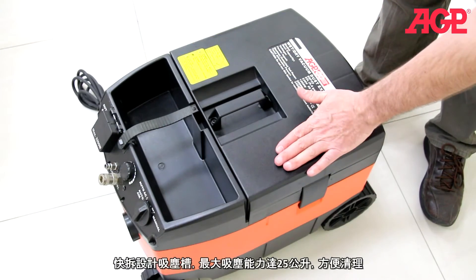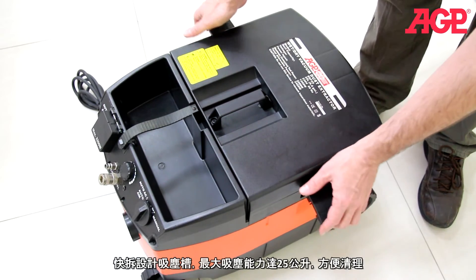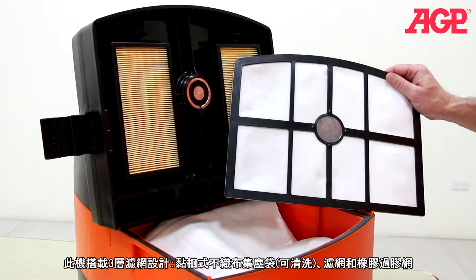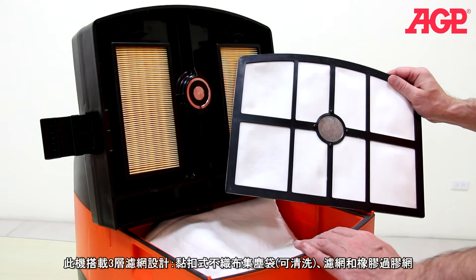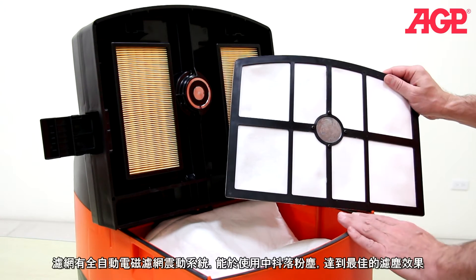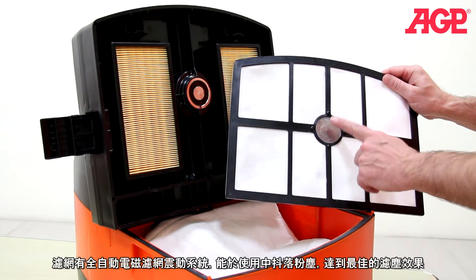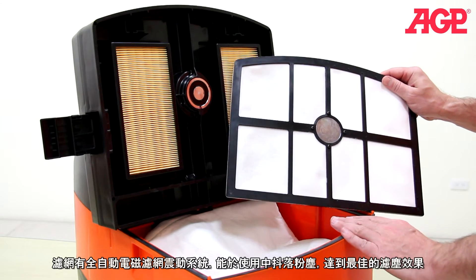The tank has a 25 liter effective capacity and opens with two quick release clips. It has three layers of filtration: the bag, which is washable cloth with a hook and loop closure; the diaphragm filter; and the pleated main filters. The diaphragm filter includes an electromagnetic shaker which works automatically to loosen and accumulate dust.